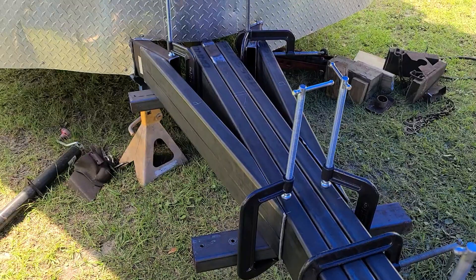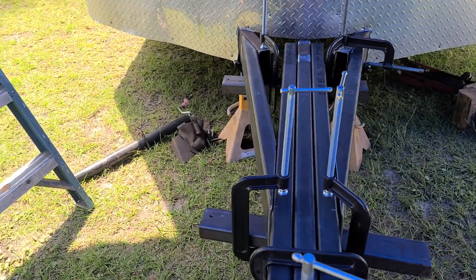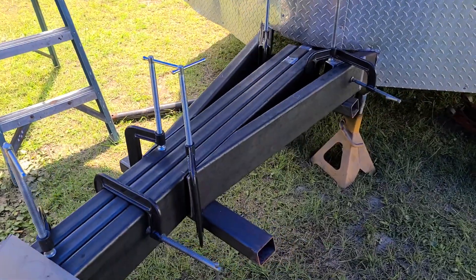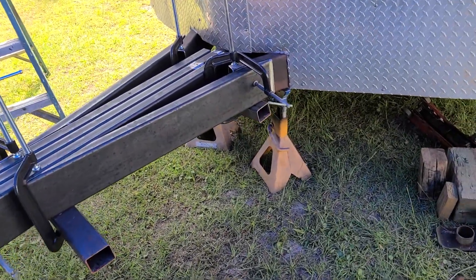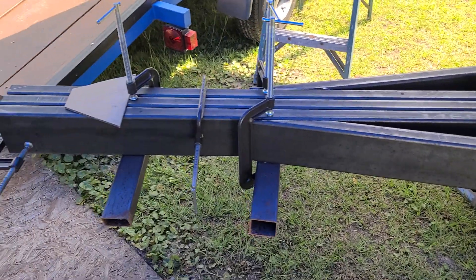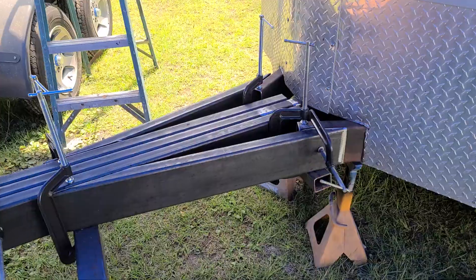I figured I'd make a quick couple minute video as a part two as it's coming along. We'll do a third video when it's all finished and painted up — still got to reroute the wiring and stuff like that. But it's got to be done by tomorrow night, so time is of the essence. I'll talk to you guys soon.